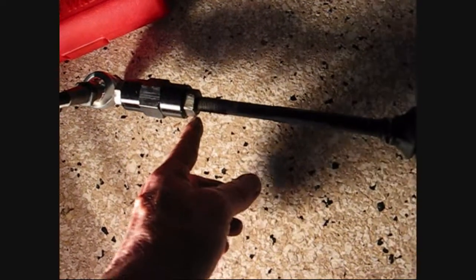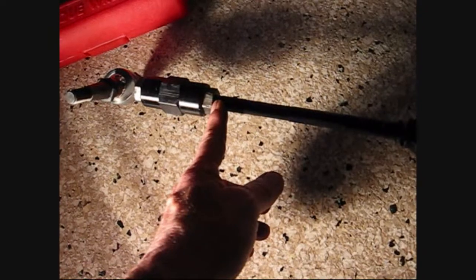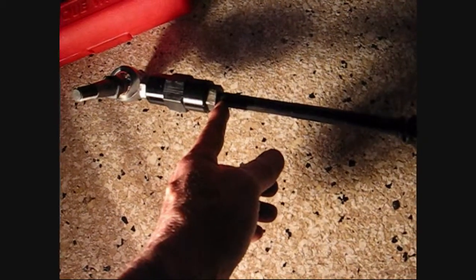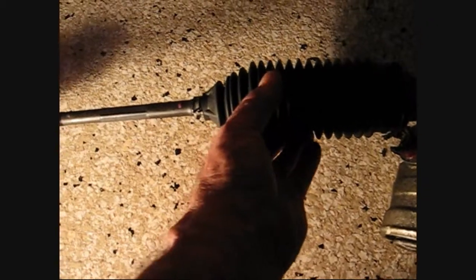If you mark this, then you can get your alignment back and get it pretty darn close. Mark it with a little white-out or white pencil or something. Then take the tie rod end off and slip the old broken boot out.